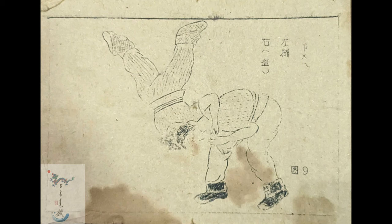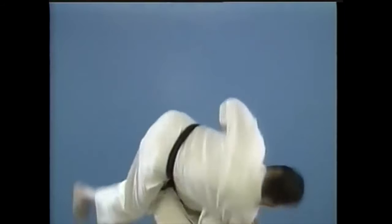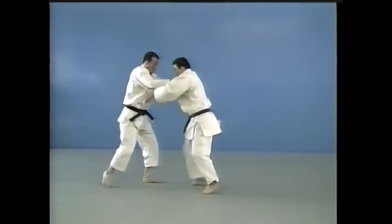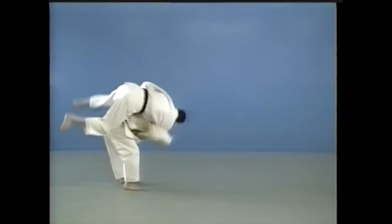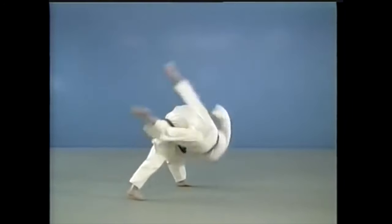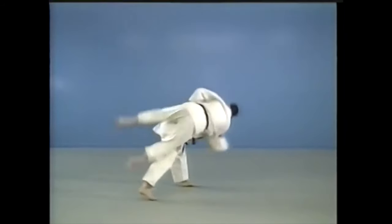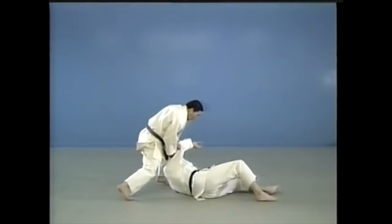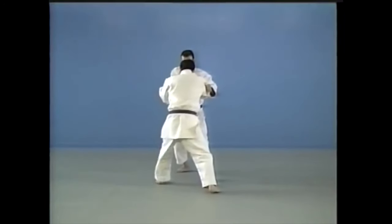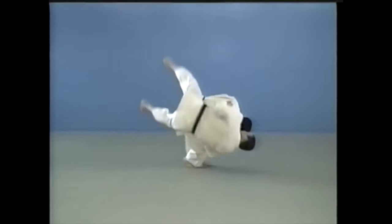This next one is clearly an ippon seoi nage — a shoulder throw. It's a hand technique, one of the best: very destructive, very effective, and aesthetically pleasing, rich in variations. This one is not seoi otoshi — please understand that putting your leg in a tai otoshi position does not make it seoi otoshi; it's a completely different technique. There are many ways of doing this one, and it exists all over the world — you can do it in naked wrestling as well.